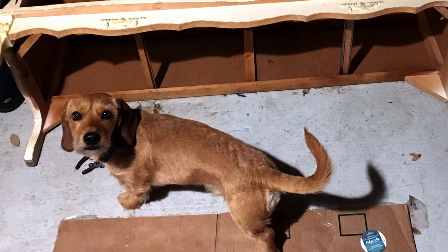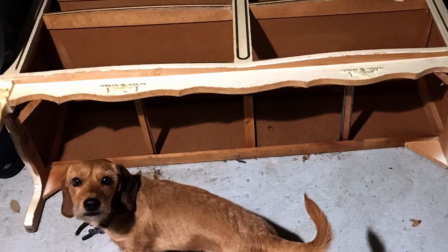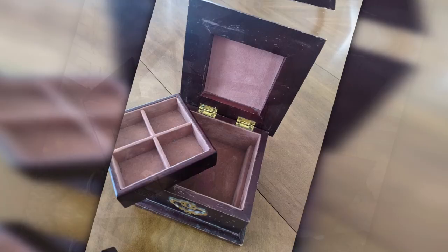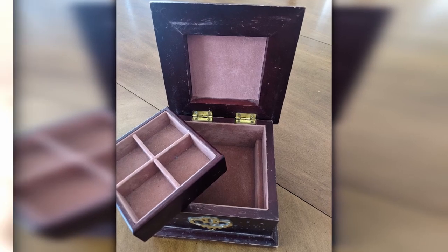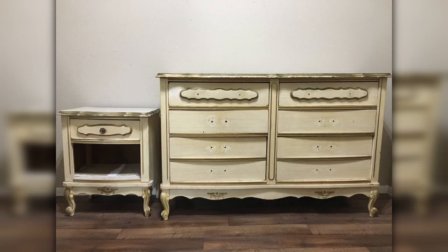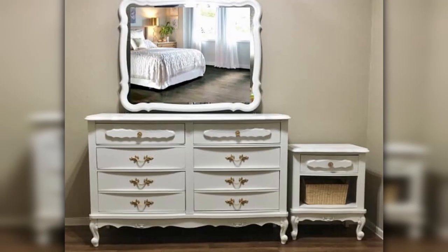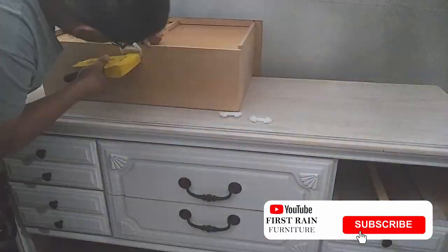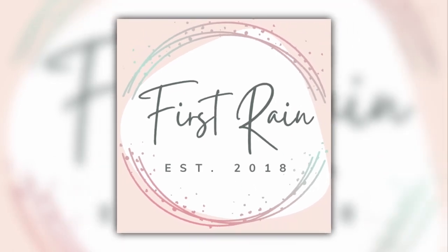If you're new here, my name is Diana with First Rain Furniture, where we save old neglected furniture and give it a new life and another chance. If you're looking for easy DIY projects and furniture flipping tips to either save money or make money, you're in the right place. Don't forget to smash that subscribe button, click the little bell, and select all notifications so that you can be part of the First Rain Furniture Family.